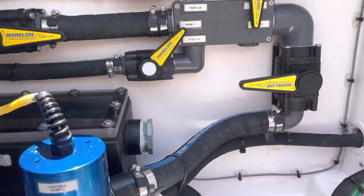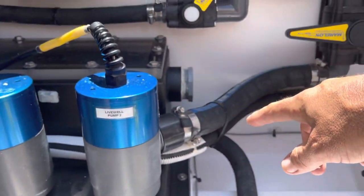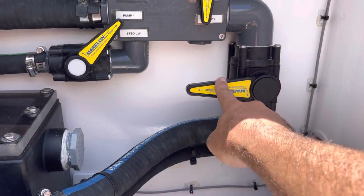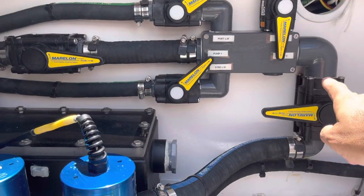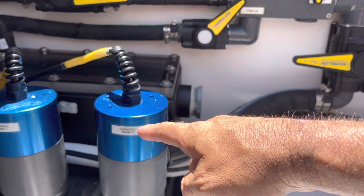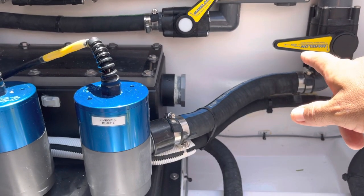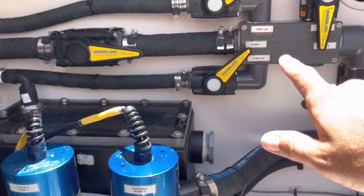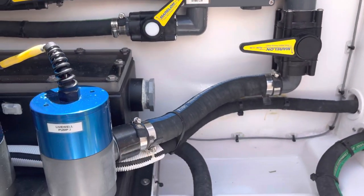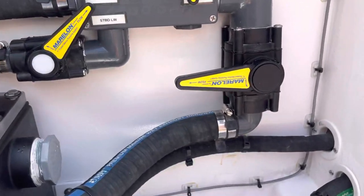I just want to show you a few things. Right now, live well pump two is off and we have the valve closed off, so the water coming in from pump one is not recirculating back into the sea chest. This is the reason why we keep this one closed off — the water is going to want to take the least path of resistance, going into the inch and a half hose into the manifold and back into the sea chest. So anytime we're not using a pump, we want to make sure we keep this valve closed.